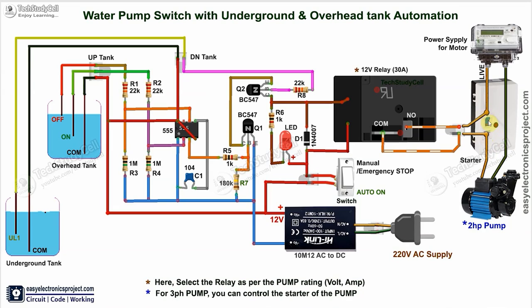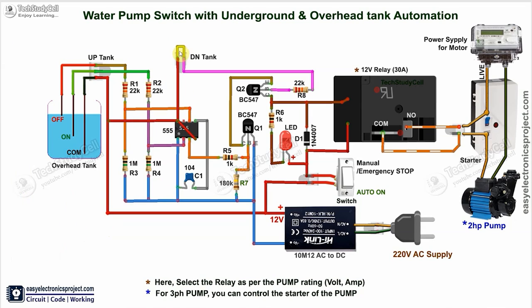Now to go to auto mode, you have to turn off this switch, then turn on this auto switch. Then the 555 timer will control this relay as per the water level in the overhead and underground tanks. This switch can also act as an emergency stop — for any reason if you want to turn off the pump, you can just turn off this switch and it will cut the power supply of the relay coil, so the pump will turn off. And if you don't have any underground tank, please refer to this circuit — you just have to short these two terminals, and the 555 timer will just check the water level in the overhead tank and accordingly control the relay.